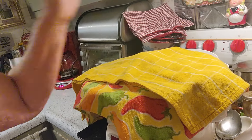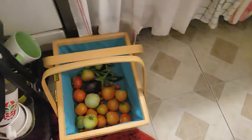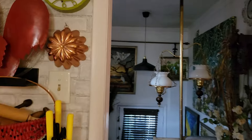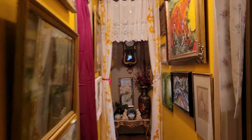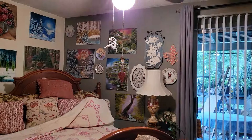I went out this morning and picked a few tomatoes and I'm going to process these up in the blender. I'll show you what I'm actually doing this morning in my room.